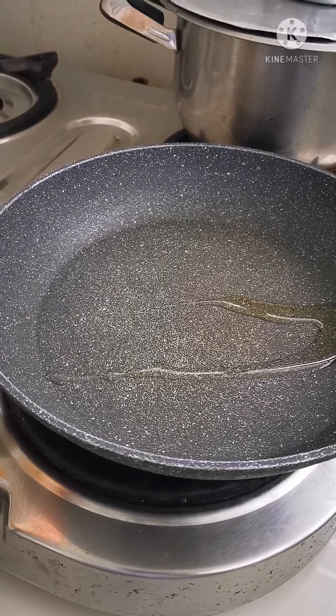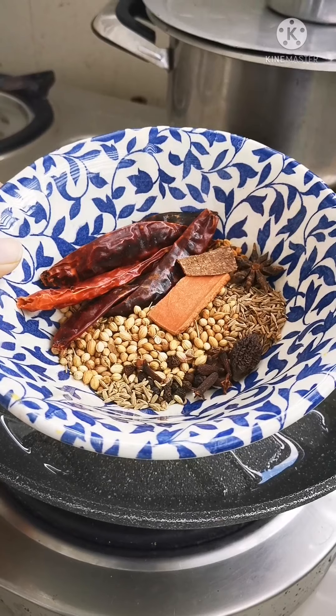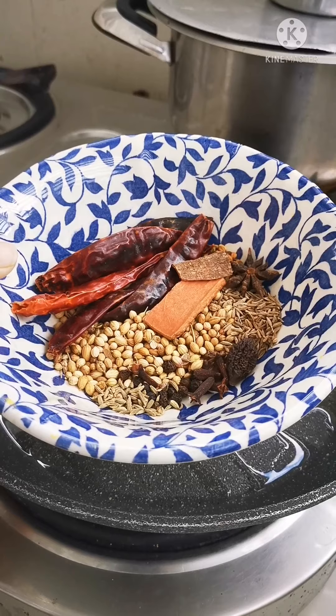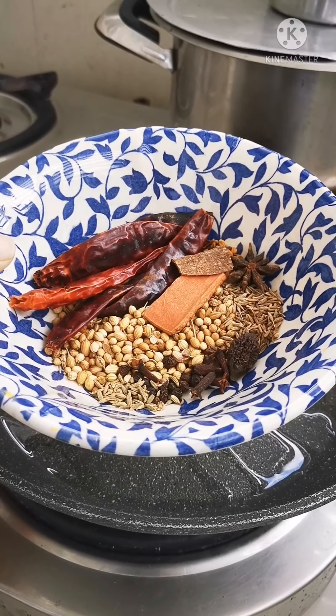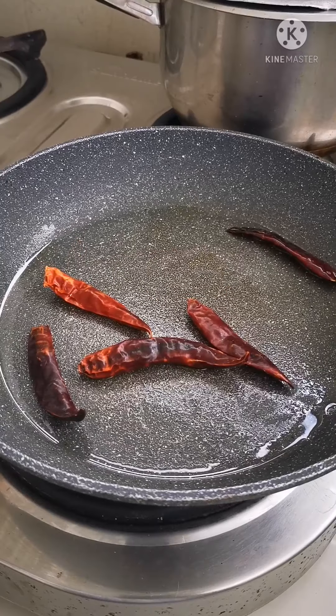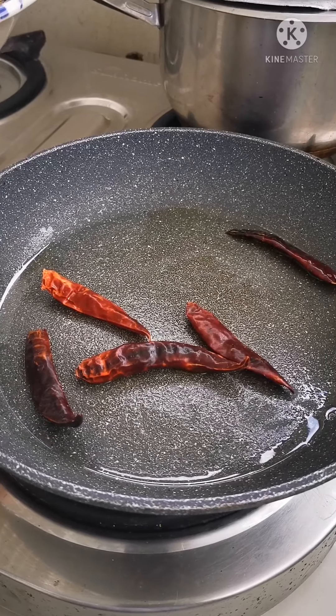A bit of oil. In this bowl I have my spices. First we'll start with the dry red chillies, followed by all the other spices. In go the dry red chillies. Remember not to burn your spices, so keep it on a low flame.